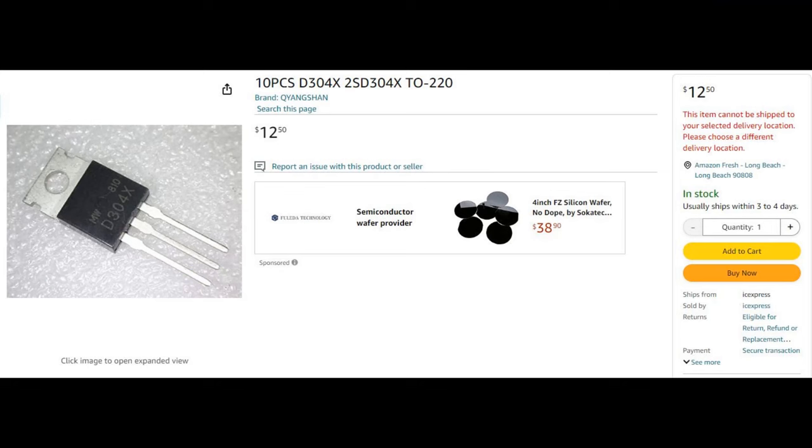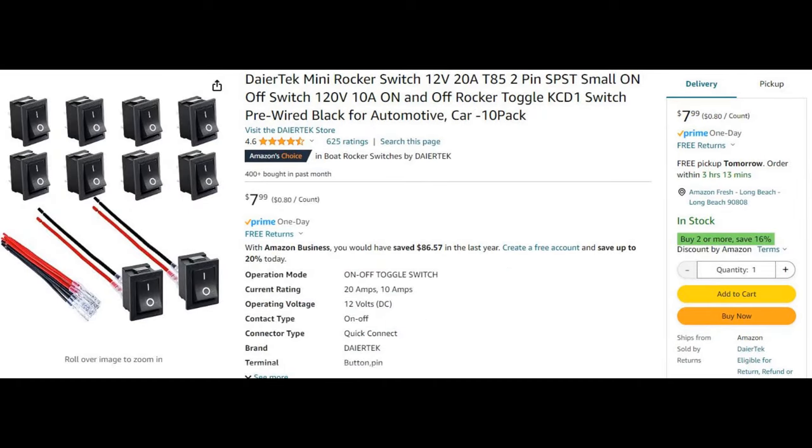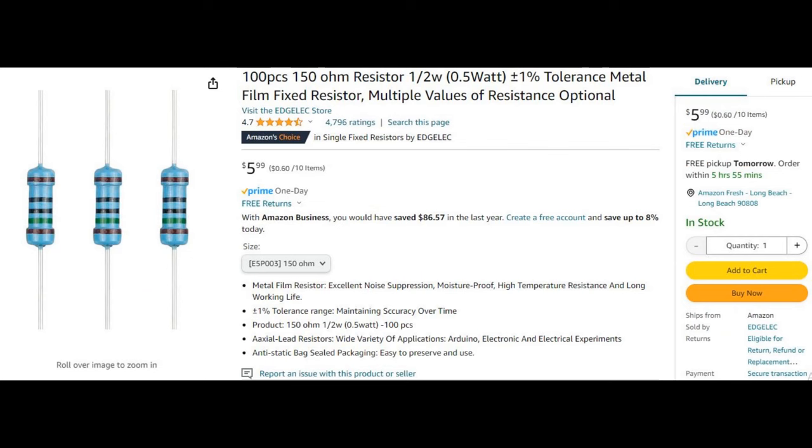Now let's get into the parts you'll need to build this. All these parts are on Amazon and I'll leave links in the description. If you order through the link I get a little money back so I can keep doing this for the channel. This one is our transistor - link will be in the description. This is our potentiometer - I believe it has 10 turns or more. Make sure you get this specific one, not the regular one. This right here is our low voltage on and off switch - we're using five volts so keep that in mind.